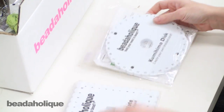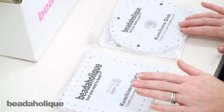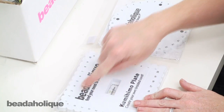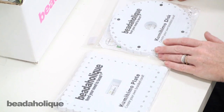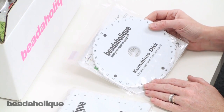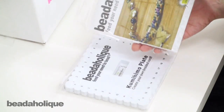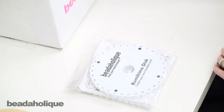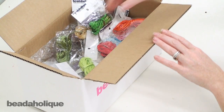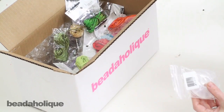First off you have two beading discs and these are full size. You have a square one which is going to allow you to do a flat braid — you can see you've got the numbers at the top and the letters on the side — and then you have a round one which is going to allow you to do a round braid. Both of these come with instructions for various projects as well as how to do a kumihimo braid. We also have lots of free instructional videos on Beadaholique.com showing you all different sorts of braids and finishing techniques.